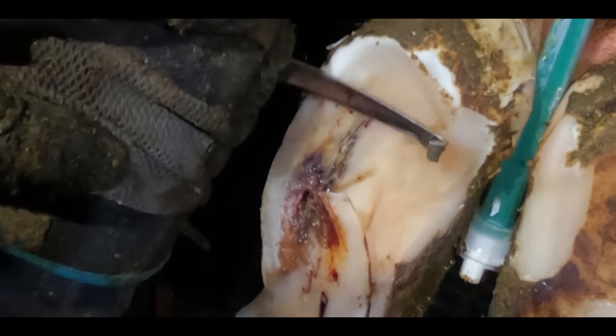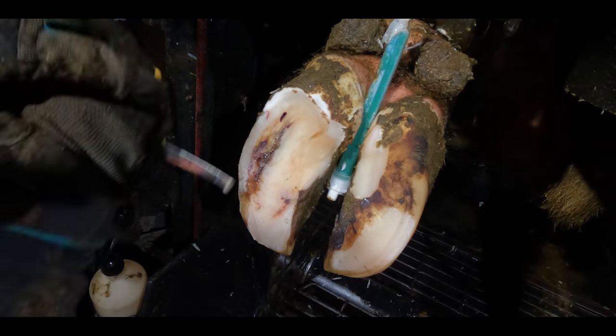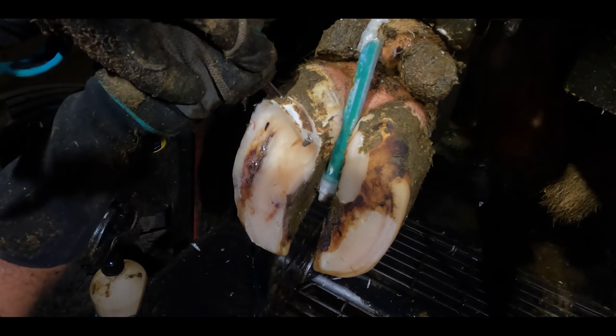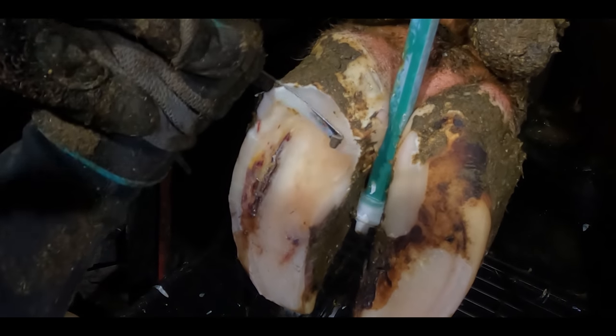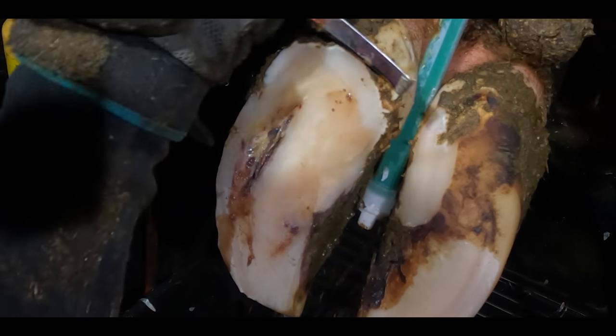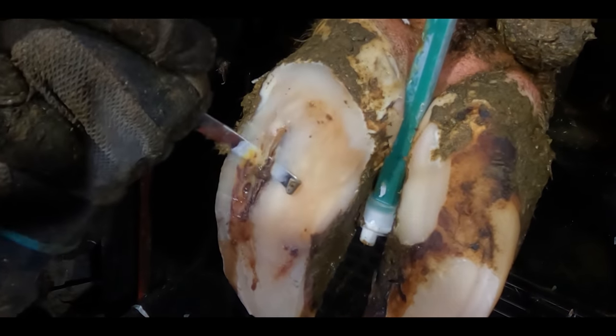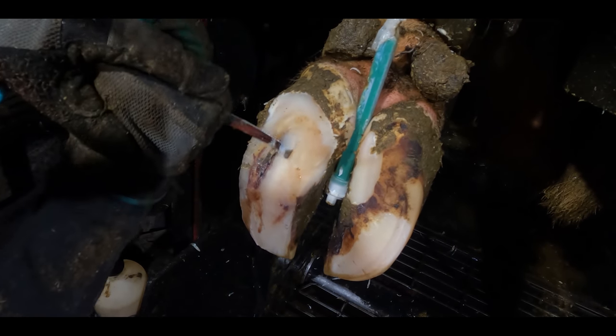The pus you can see emanating from this area of the cow's foot is basically the remnants of a war that's been raging within the hoof capsule. This cow has had an infection and her immune system waged war against the bacteria causing that infection. The tissue within the area became the collateral damage and turned into basically liquified flesh, which is the pus you can see coming out of the problem.